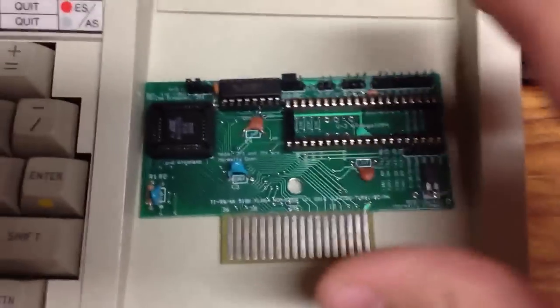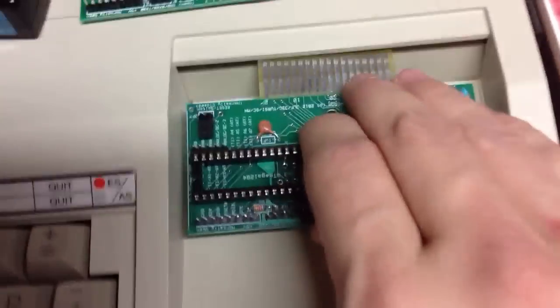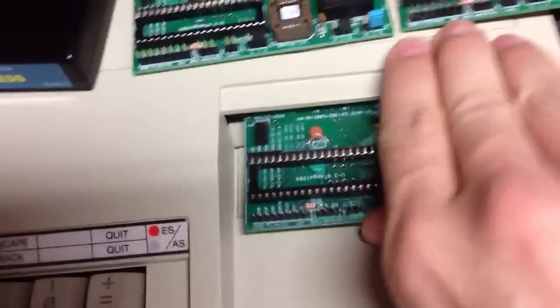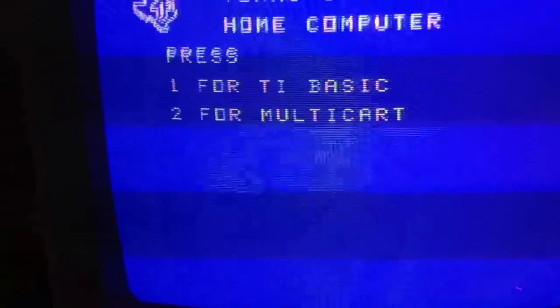I just wanted to show you — I actually have two of these built, and if we can get it to work properly, I'll actually insert it here and show you what appears to be a 512K multicart.